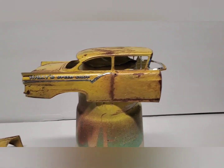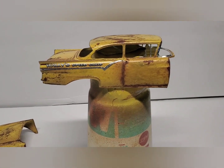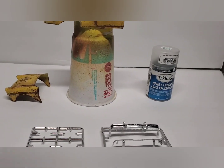I also like to do it on my model bodies on my weathered ones. It knocks the shine down and again gives it a more realistic look. So we'll give it a shot and show you after.